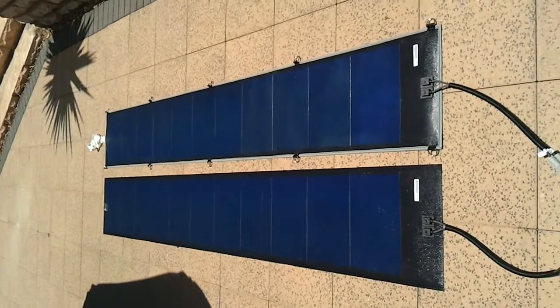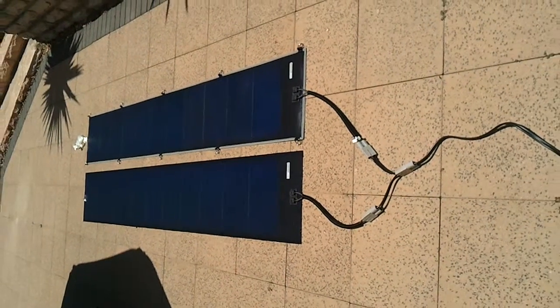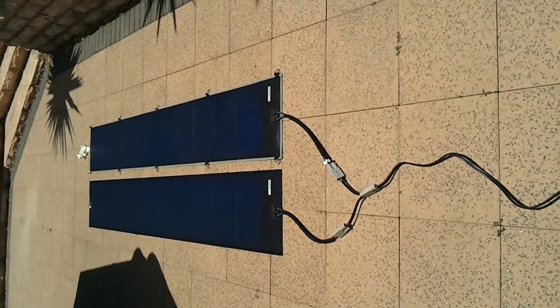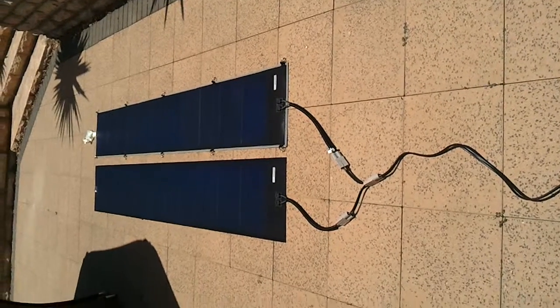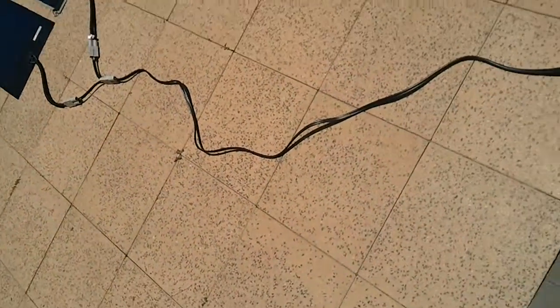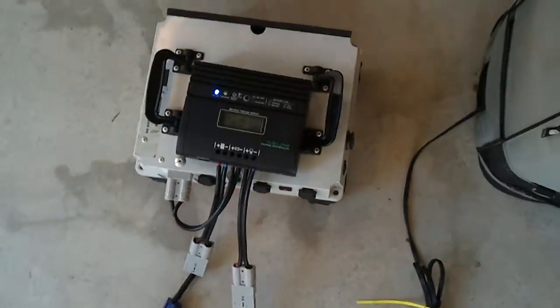We've got full sun as before, two panels connected. I want to show you — I've had the fridge on so I can get some load and draw some power out of the battery. We can have maximum charge. Obviously with two panels connected, it's not necessarily going to show the full watts of the panel on the regulator unless it needs them.